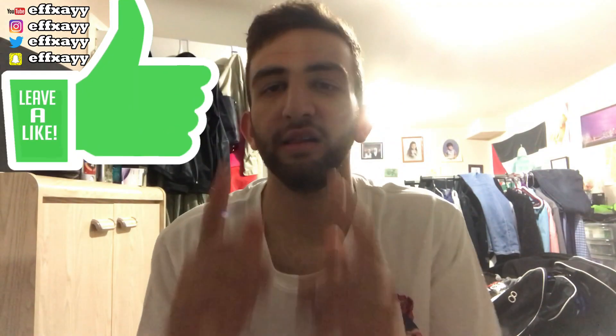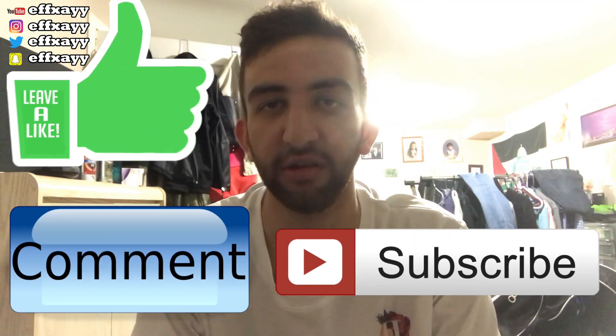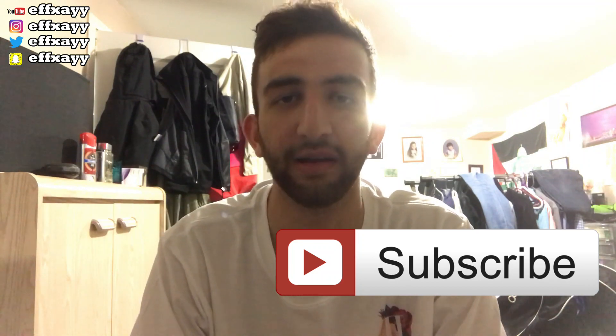But anyways guys, that's the unboxing for this video. Hope you guys enjoyed it. Make sure you drop a like, leave a comment. If you're new here, subscribe to the FXA family. It's been your boy FXA, and I'm out. Peace.